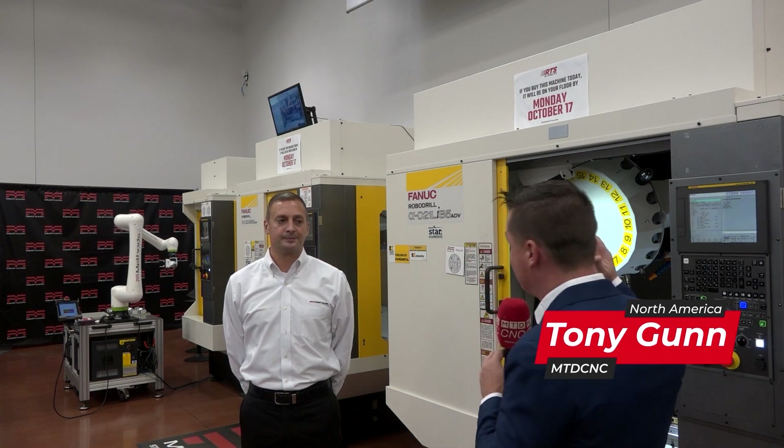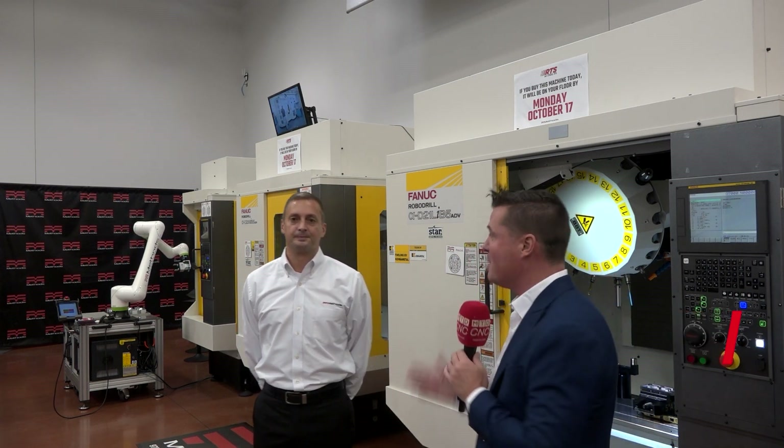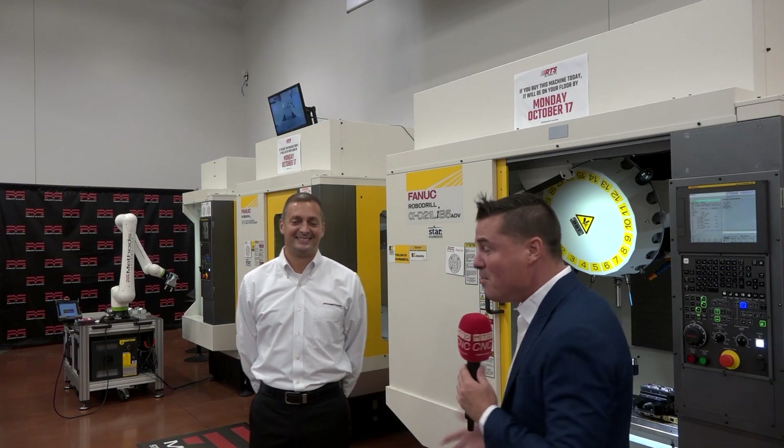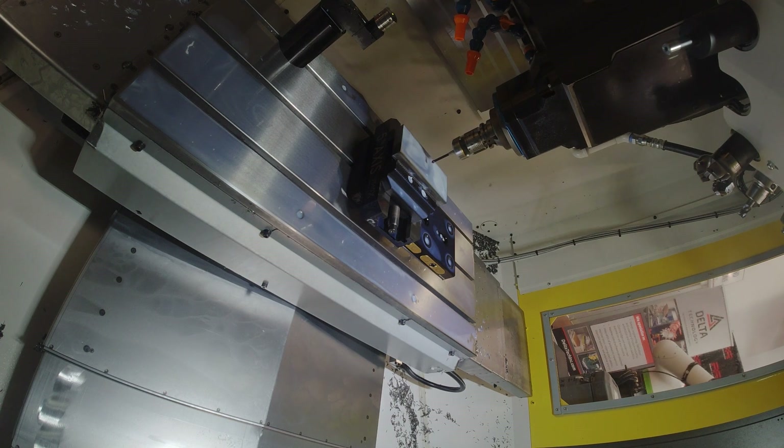Hello my friends and welcome back to MTD CNC. We always appreciate you joining us for these shows to learn a little bit more about the technology that we present. As you can see today, I'm standing in front of some RoboDrills by FANUC and I'm standing with my buddy Kevin — he's appeared in about half a dozen videos at this point. We have some new ideas we want to bring up when it comes to the RoboDrill and the FANUC line.